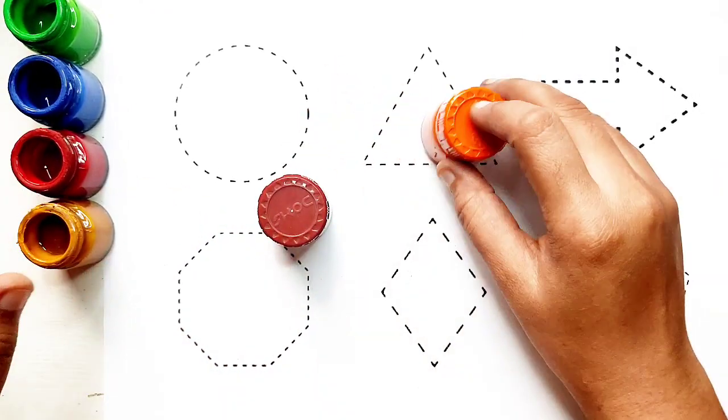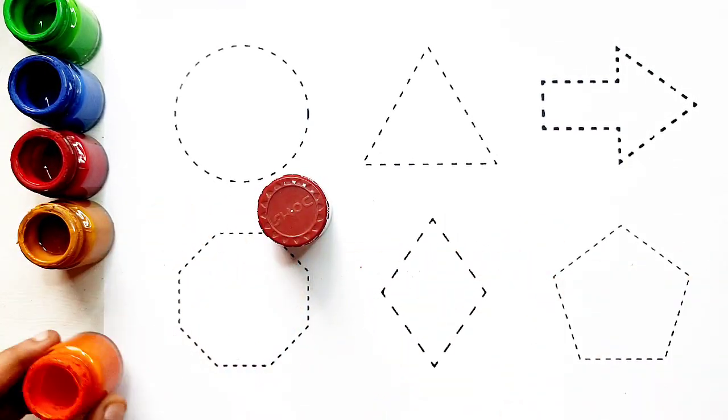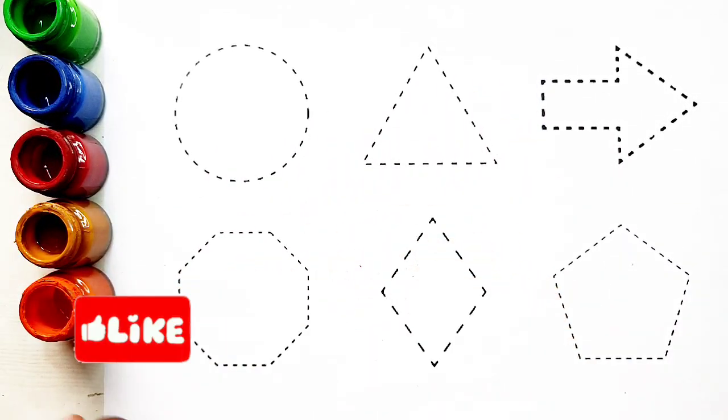Yellow color. Orange color. Brown color.